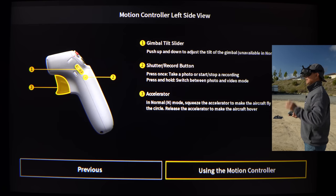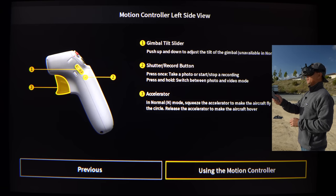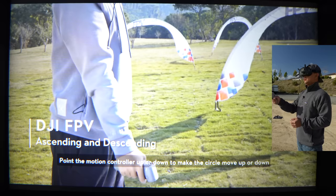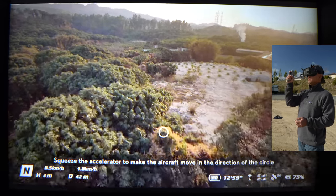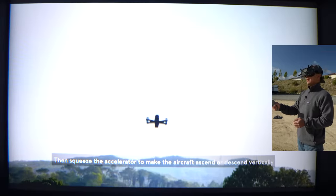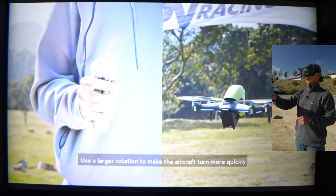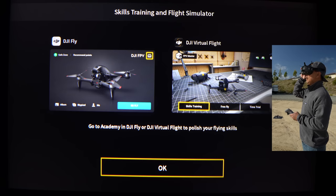Next we have the gimbal tilt slider on the left-hand side. To record, hit the record button right below the slider. To accelerate, squeeze the trigger to accelerate the aircraft, and release it for it to stop and hover. To ascend, point it upward — there's a little circle there that lets you know when you're pointing straight up. If you want to go straight up and down, point it to that circle. To make a circle with the aircraft, just go left and right. And to rotate it, you turn the controller. There's also a skills training section that talks about the DJI Fly app as well as a virtual flight.